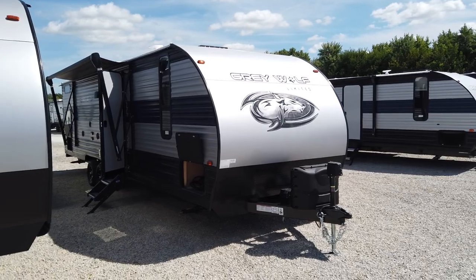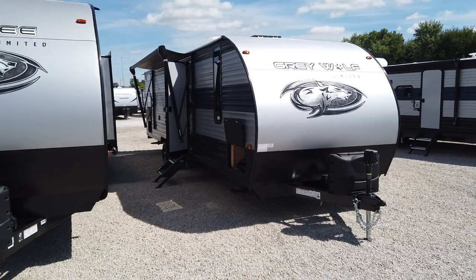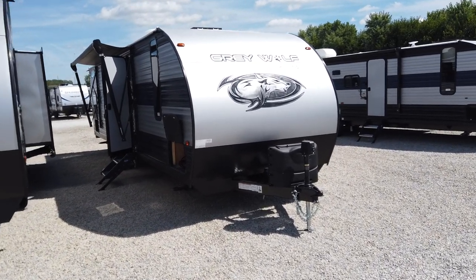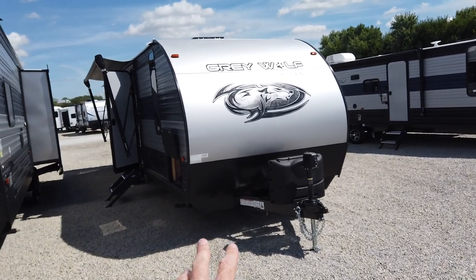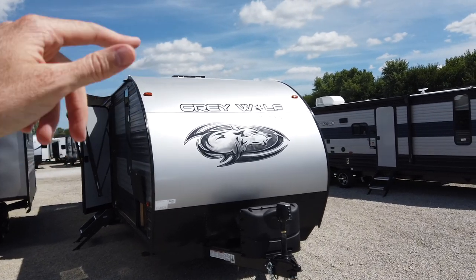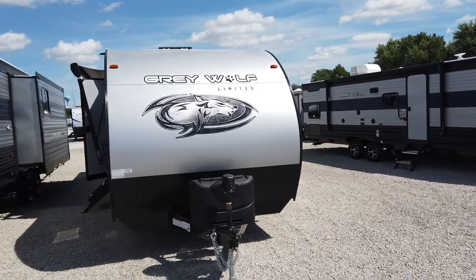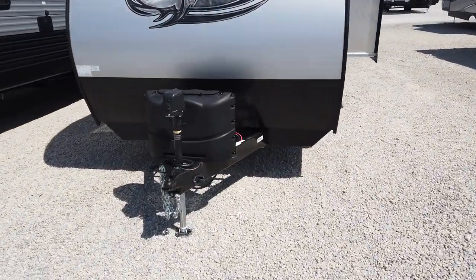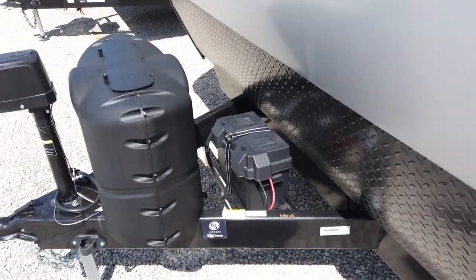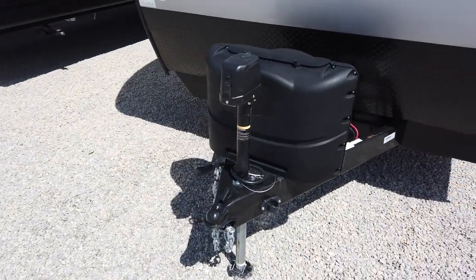This is the all new Forest River Grey Wolf. Weighs under 6,000 pounds, so it can be towed by many half-ton trucks. All three-quarter-ton trucks are going to be capable of towing this. Still has the aerodynamic front end, the diamond plate rock guard on the bottom third, and the juice package — Cherokee was one of the first companies to provide a solar panel on the roof and a 27-series battery, which is bigger than what the competition uses. Two propane bottles will be filled, that's part of what we do here as part of the sale.